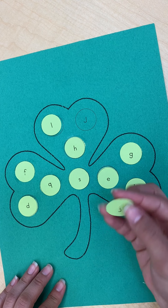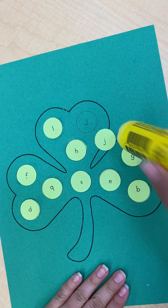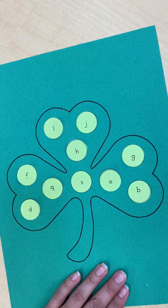The last letter I have is lowercase letter J, and I can see that the last one I have is uppercase letter J. I'm going to dab a little glue, glue it right on top, and there we have it.